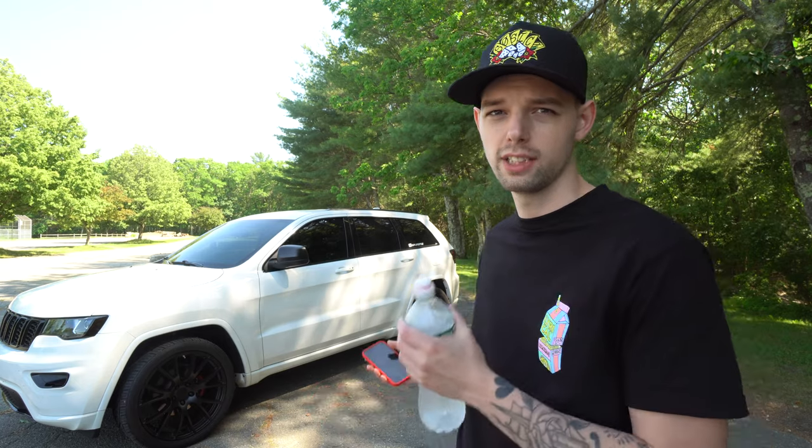After that was the first real big mod — the cat-back exhaust. I have the AFE Power cat-back exhaust. I have the single exit since it's just a 2018 Altitude package. It was about a thousand dollars and there were a bunch of fights to get it on. But I finally put it on and I have no complaints — I love how it is on the Jeep. That was the first mod over a hundred dollars; everything before was pretty cheap.